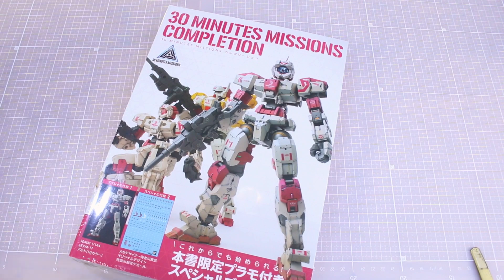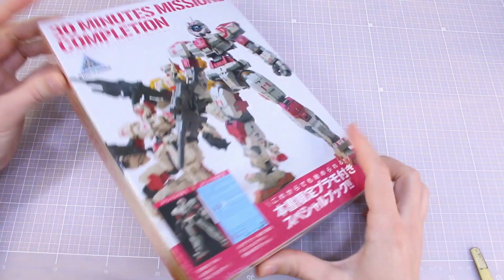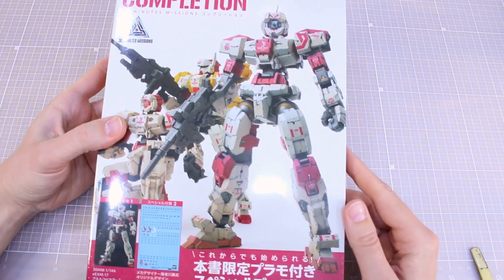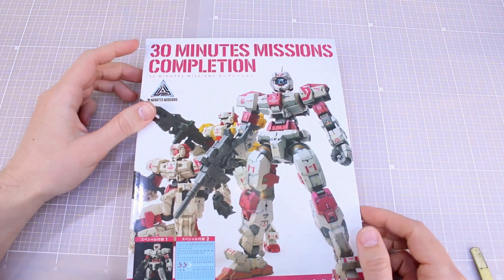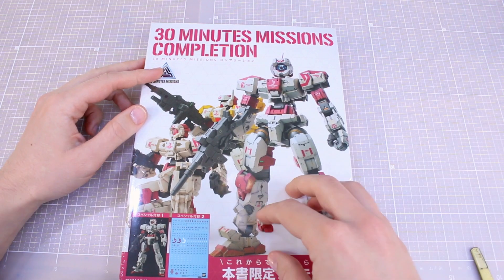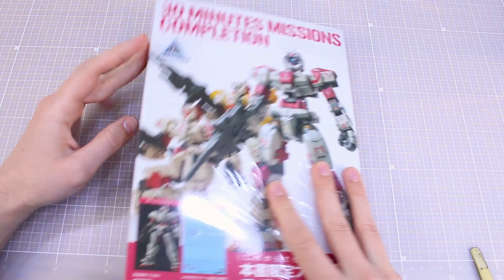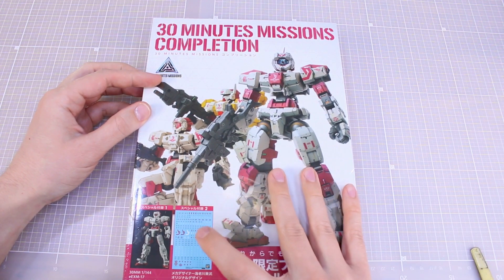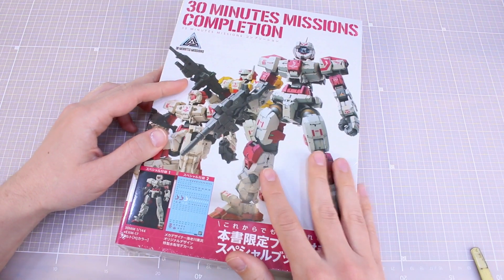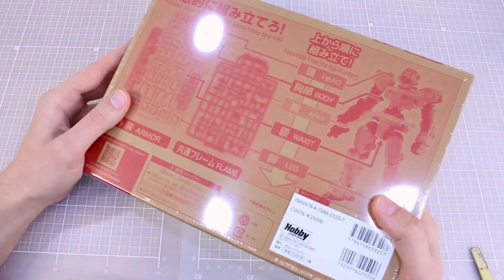We've got another book to take a look at here today — more of a MOOC magazine sort of thing — and this also has a kit packed together with it. This was recently released from Hobby Japan. It's the 30 Minutes Missions completion book, so it's a book of 30 Minutes Missions builds. It also comes with a set of waterslide decals special to this set, in pink and white.